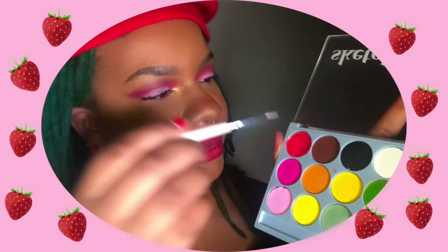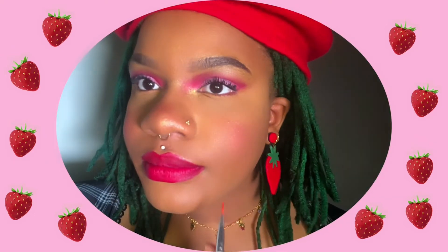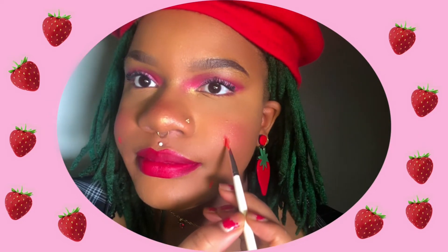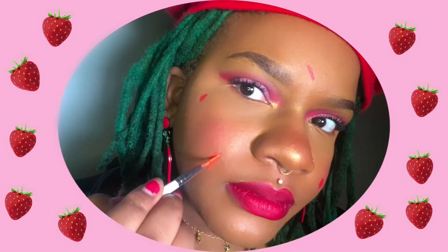You'll want a different cup of water for each color you're using. After wetting the brush that came with the palette, I am going into the red and before actually drawing the strawberries, I am first putting dots on my face to mark the placement of where I want my strawberries to go.